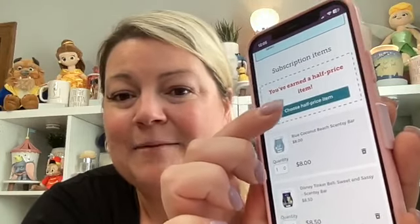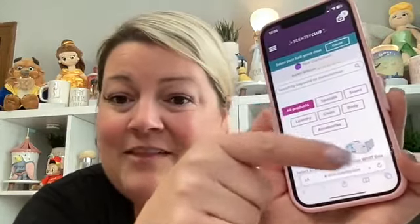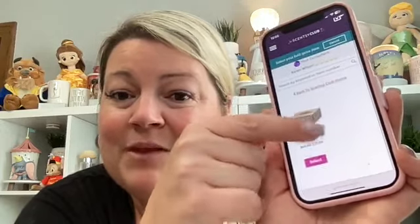It gives you a summary right away, and you can see you've earned a half-price item. We're going to select that and choose the Wonderful Whiff Box, which is regularly $46 but will only be $23. This month's Whiff Box has about $56 in product inside — three new summer collection bars, a large hand soap in Pineapple Dragon Fruit, a tub of Washer Whiffs in Fiji Flower, and a Sun Circle. We're selecting the Whiff Box as their half-price item.